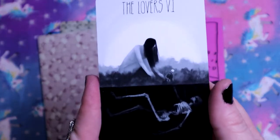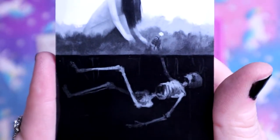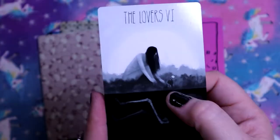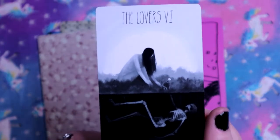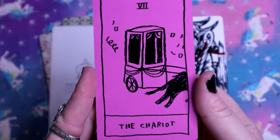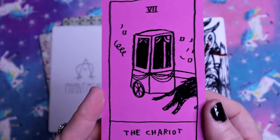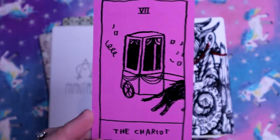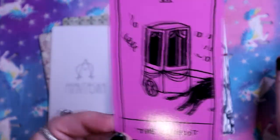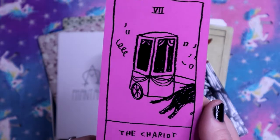The Lovers. Oh my god, look at this - there's a skeleton in the ground and she's planting or plucking a flower that they've handed to her. The Chariot - this looks like the art style of the Okay Tarot, which I love. I don't have it but I love the style of that deck. I just looked it up and it is from the Okay Tarot - see, I can recognize things.